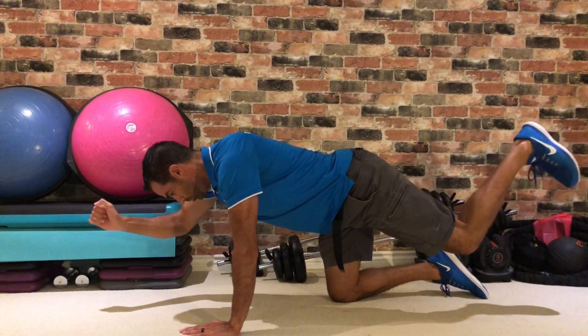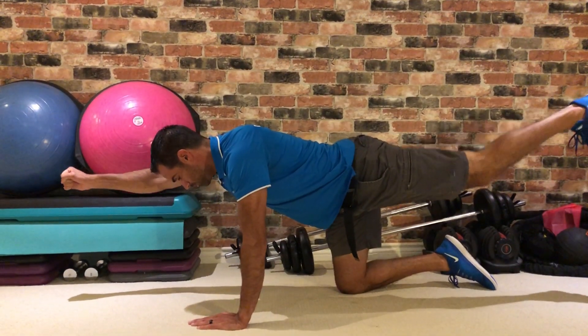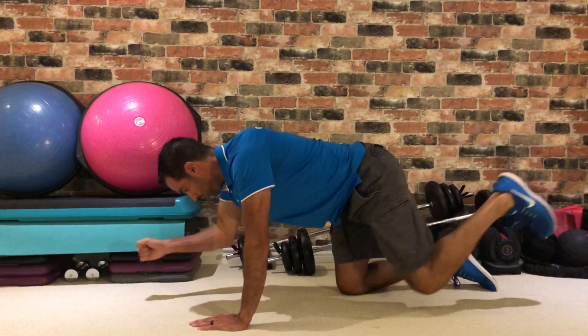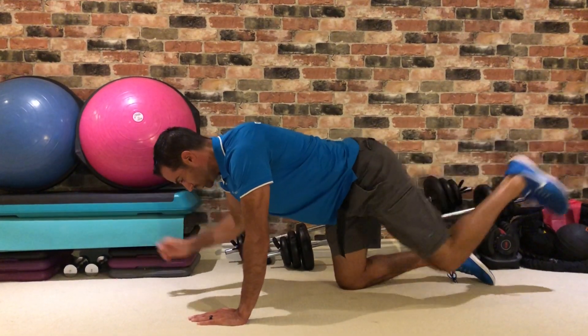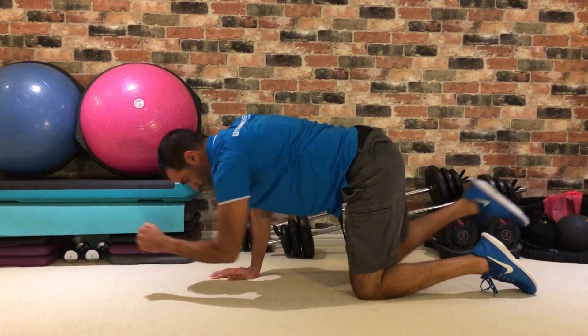Bring your elbow to meet your knee under your belly button and then extend outwards. Complete that for 12 to 15 reps and then do the other side the same thing.